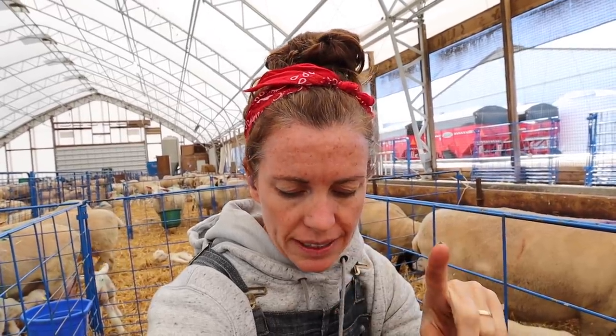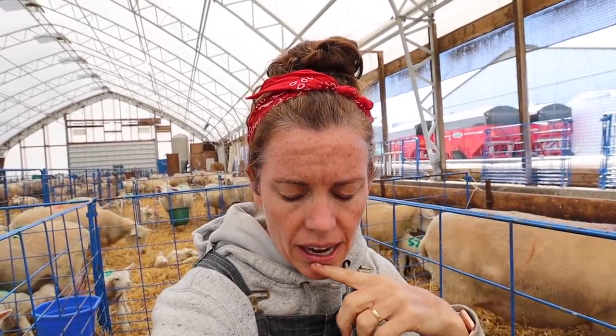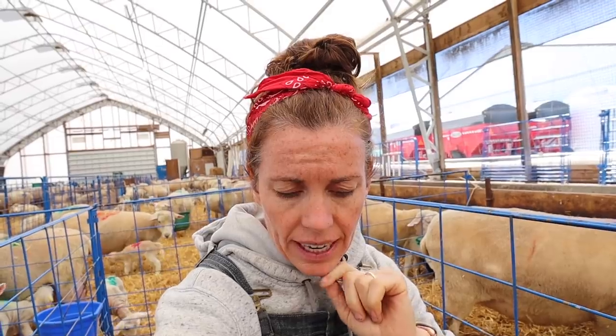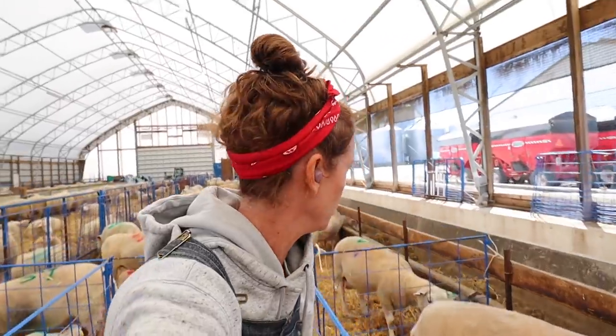I give them a shot of selenium, because our soils are deficient in Ontario. I also put a rubber band on their tail. I take a weight. And then I use paint, and the paint is to match the mummies and the babies.